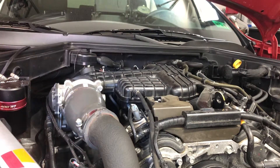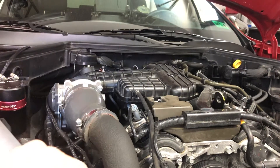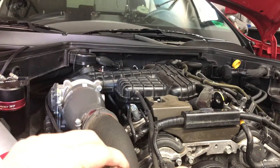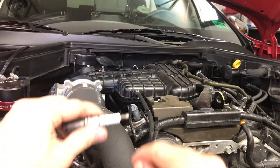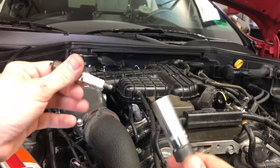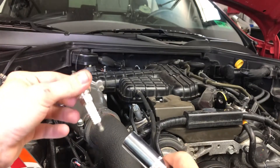Quick video on how to get into cylinder number three on the Kia Stinger 3.3. It is tough if you don't have this setup — it might even be impossible without it, unless you're taking off the intake manifold, which is probably the recommended way to do it. But if you don't feel like going that far, you can just use this creative wrench setup to get in there and take it out.